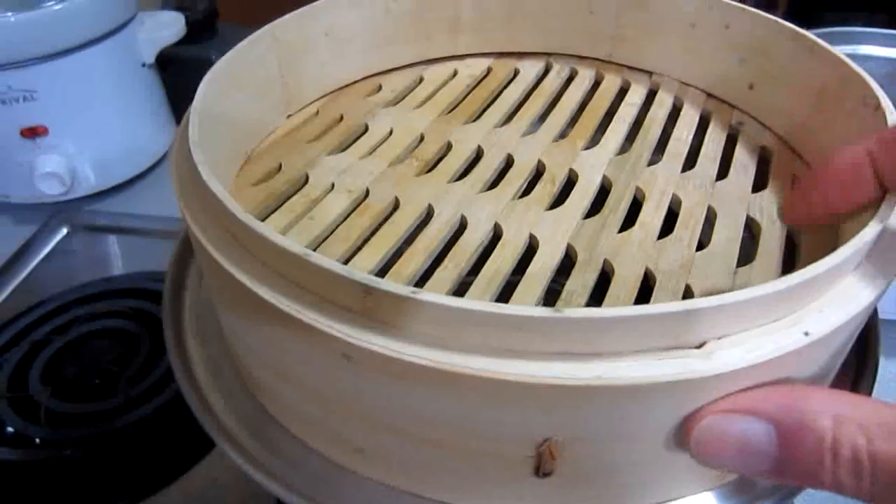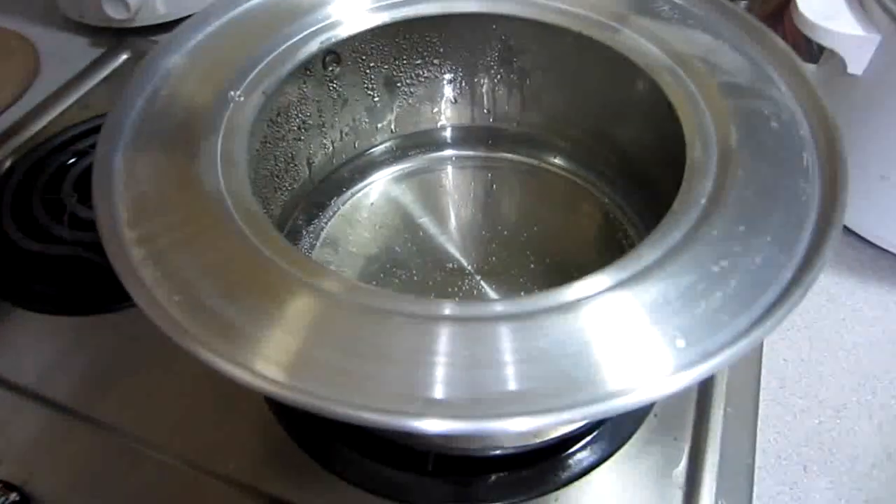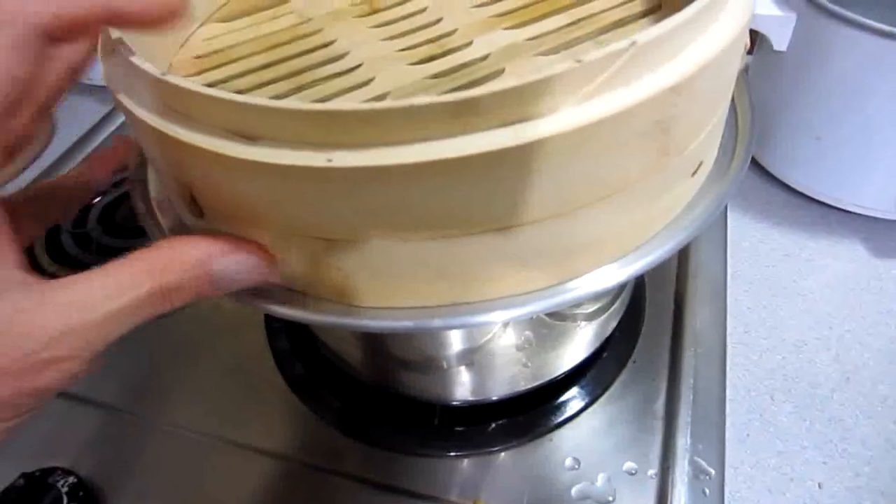And what this does is it allows the steamer to be up and not down onto the pan. Before, when I bought one of those bamboo steamers, I would just put it right into the water — no. If the water runs out, it will burn. Also, I don't think it's good to have it sitting directly in the boiling water all the time. But with this, it keeps it up where it's safe. And even if it does run out of water, it's not going to burn it.